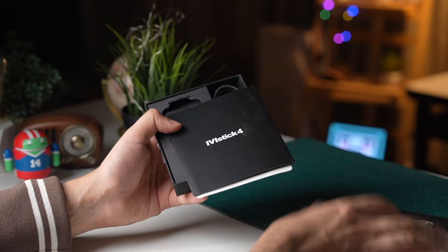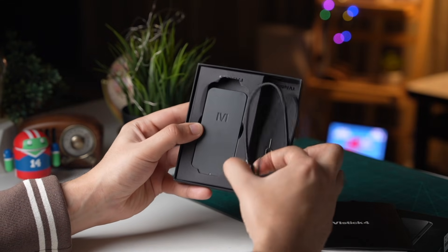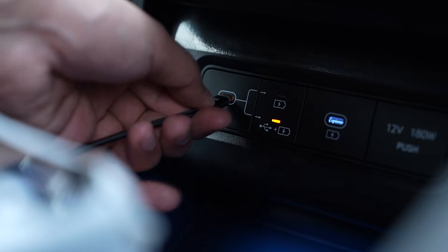It has a nice and small form factor, and the box includes both USB Type-A and Type-C cables. Just plug in the device in your car's Android Auto port and make sure your car is not connected to Android Auto on your phone.